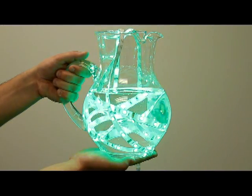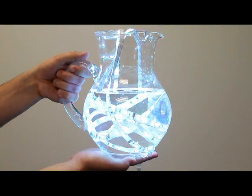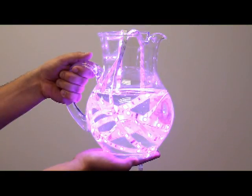The LED tape is waterproofed and can be submerged into water, but don't forget the power supply and controller are not waterproof.